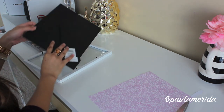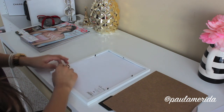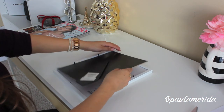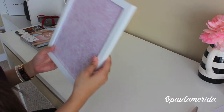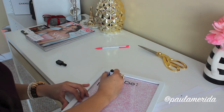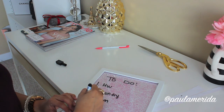Next, grab your frame and insert your scrapbook paper face down against the glass, then put on the back of the frame — and that's everything for the actual frame. I would suggest using a scrapbook paper with a pattern that's not too busy, so your writing is still legible. Then grab your dry erase markers and start writing your to-do list. I like these markers because they include a little eraser on the back, and I got them at the dollar store — super cheap, you get like three in a pack.